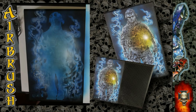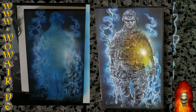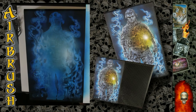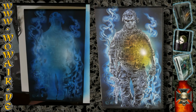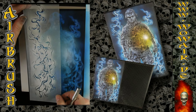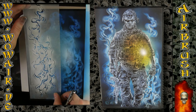So now I'm doing some highlights, and I'm using the final highlight white with a different light.